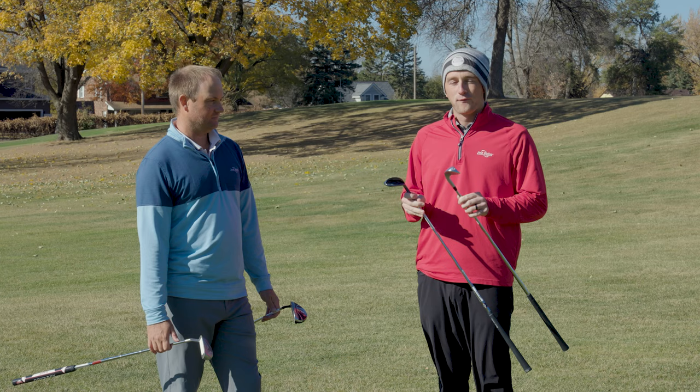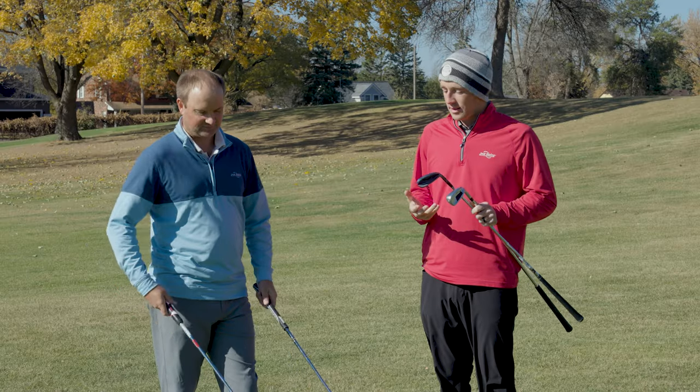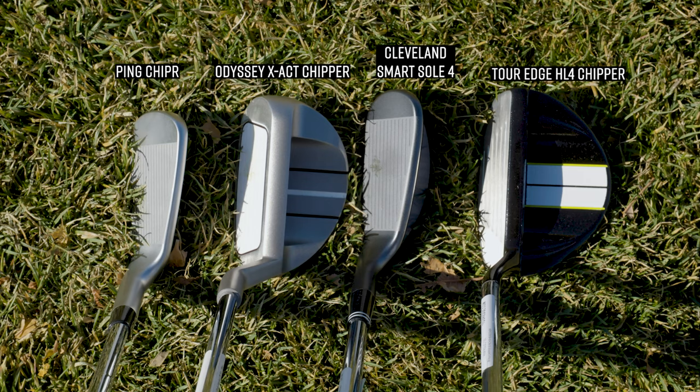So what we have — we've got four models. We've got the Ping It Chipper, the Cleveland Smart Soul 4, the Tour Edge HL4 Chipper, and the Odyssey X-Act Chipper. A few popular brands there. When you look at the appearance of these chippers they are extremely different. I've got two of the smaller models in terms of head size — the Ping Chipper and the Smart Soul 4. Then you've got the bigger club head profile with the X-Act and the Tour Edge HL4.